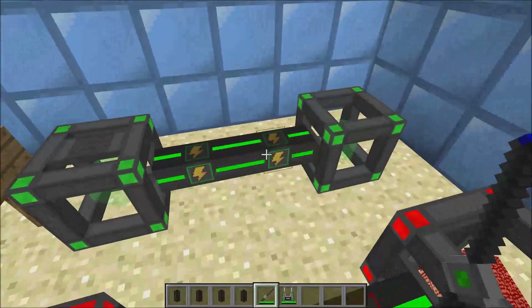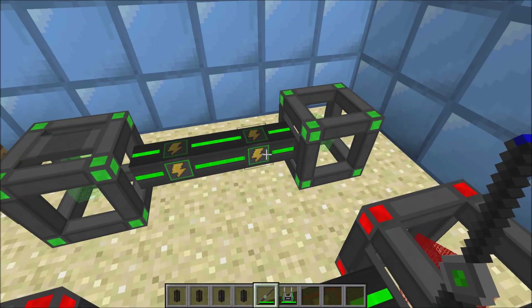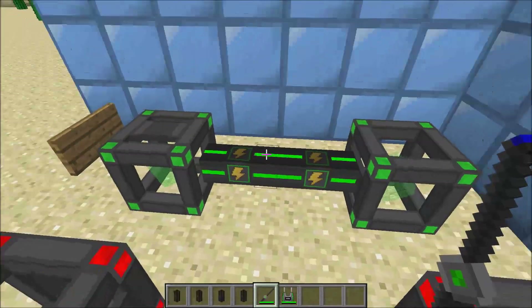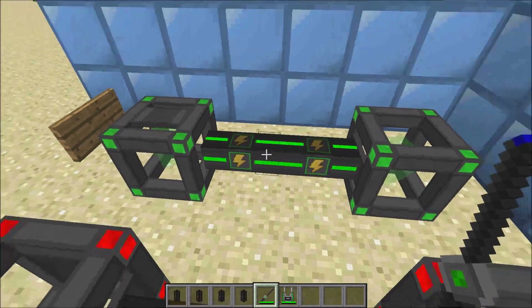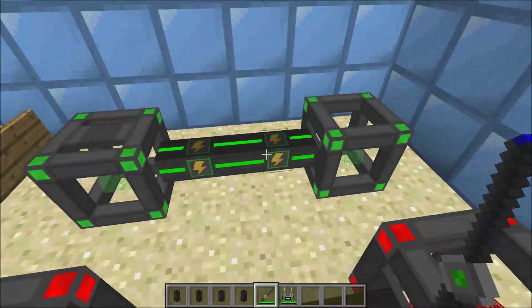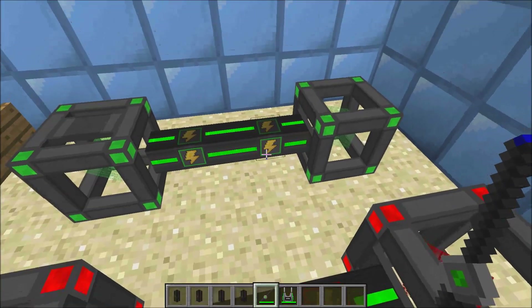The way these cables work, they kind of work like mini storage, or mini energy cubes, because each of these cables stores a little bit of energy in them. So it's not like instantly transferring — it has to fill this one up, and then fill this one up, and then fill this one up. It's almost instant, but each of these hold some energy.